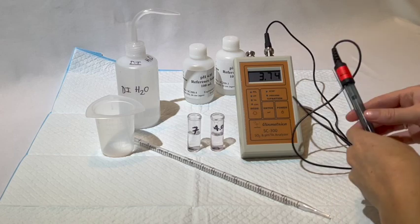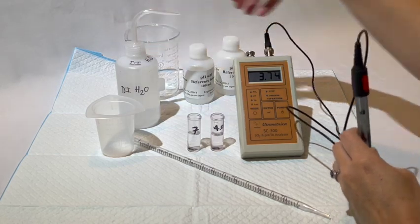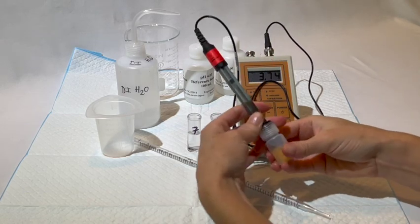Then remove the pH electrode storage solution vial by gently unscrewing the bottle from the lid. Pull the bottle off and remove the screw cap.